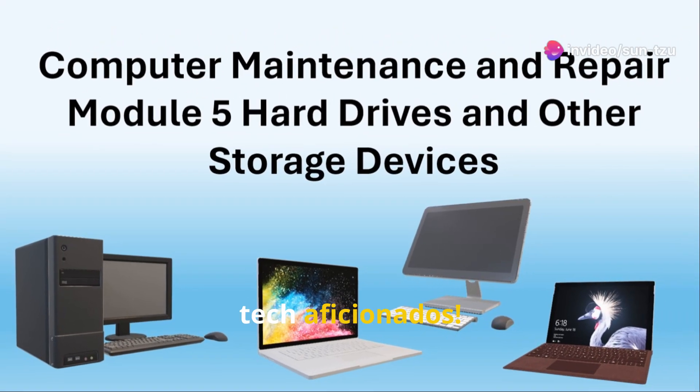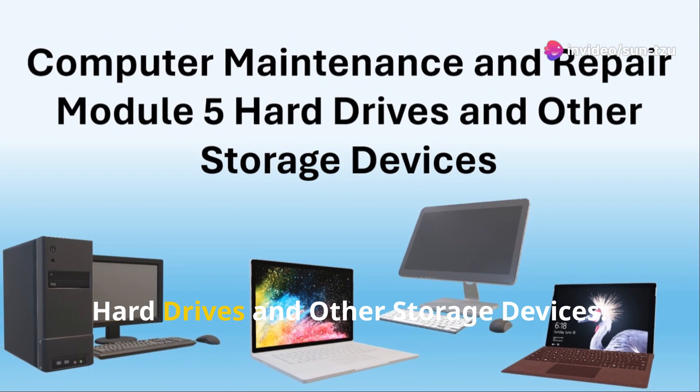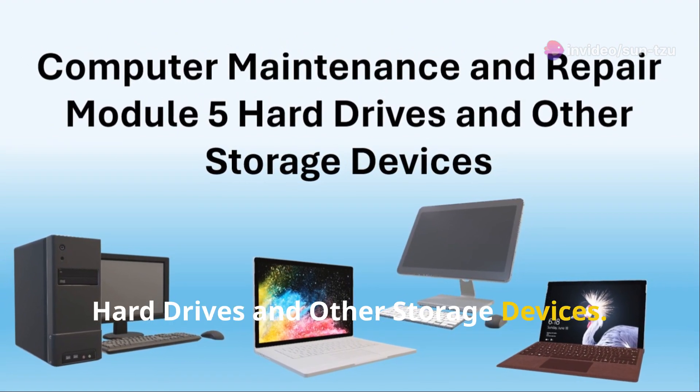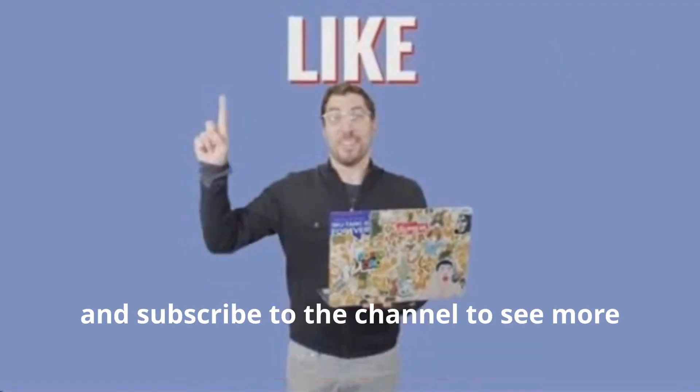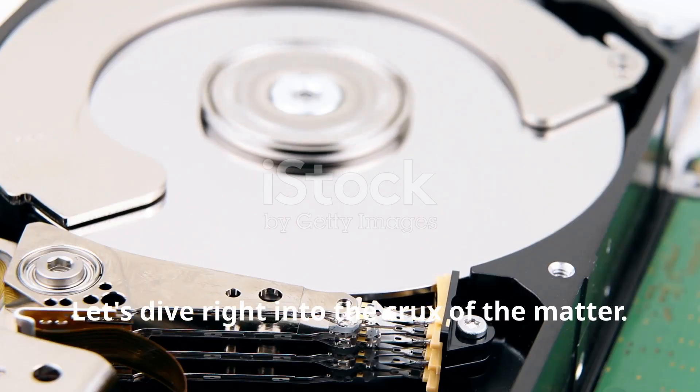Hello, tech aficionados. Welcome to the Computer Maintenance and Repair Module 5: hard drives and other storage devices. Please like, comment and subscribe to the channel to see more videos like this. Let's dive right into the crux of the matter.